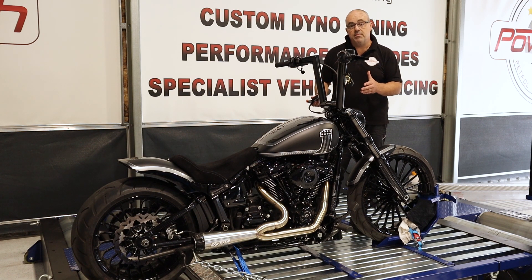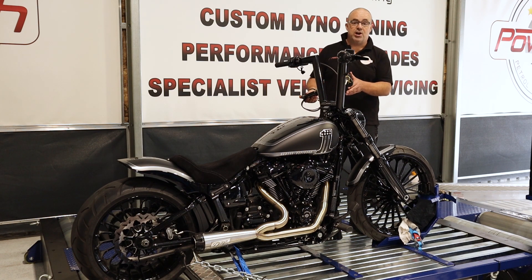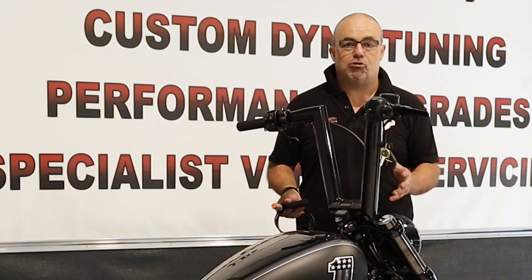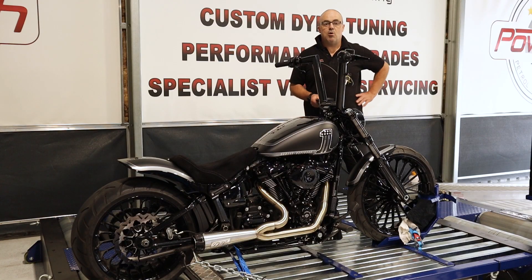So let's spend a bit of time with this bike on the dyno, really open it up and, as old friend Steve likes to say, stretch its legs and let's see what we come back with. I'm really excited about this.